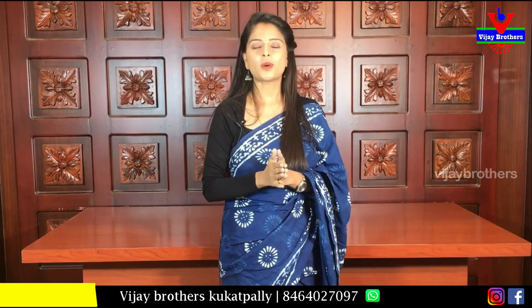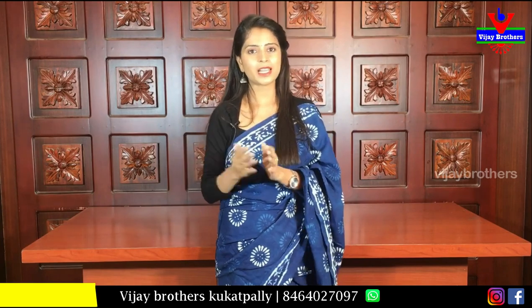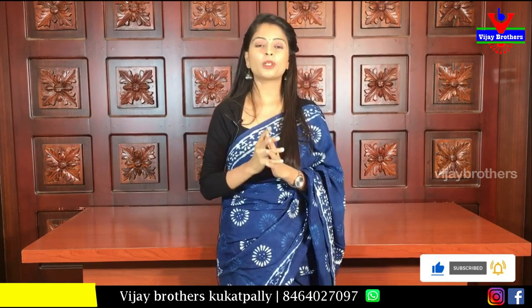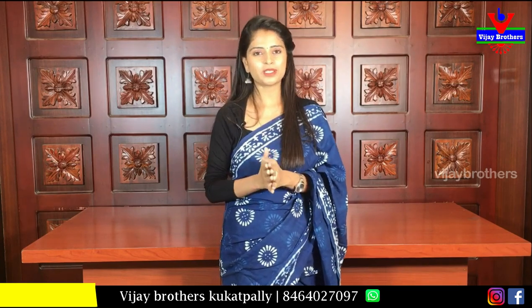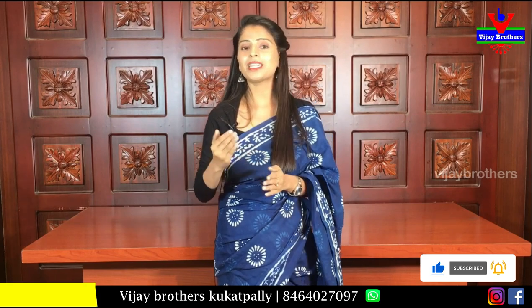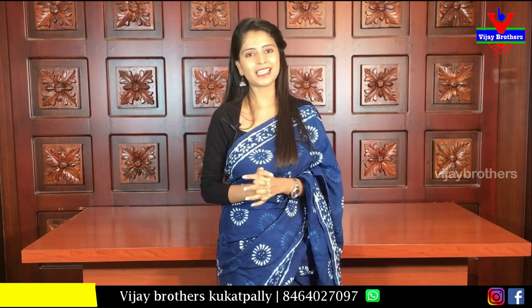To purchase, check the website link in the description below. Log in and easily purchase. If you face any issue with the link, take a screenshot of the saree you like and send it to our WhatsApp number — our team will help you with the purchase. You can also visit our stores in Hyderabad: Hadar Nagar, Ashok Nagar, and Kothapet. Check out the beautiful collection and mention in the comments what kind of sarees you'd like to see. Until then, keep smiling, take care, bye bye!